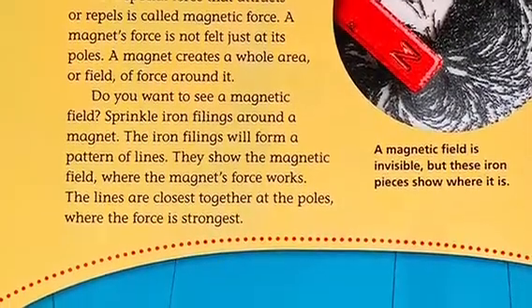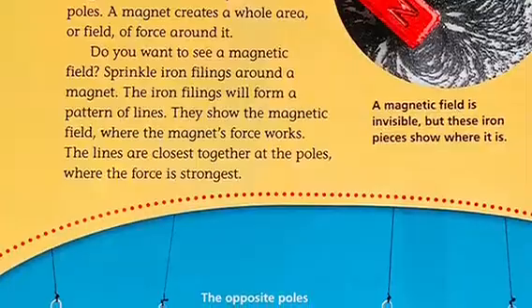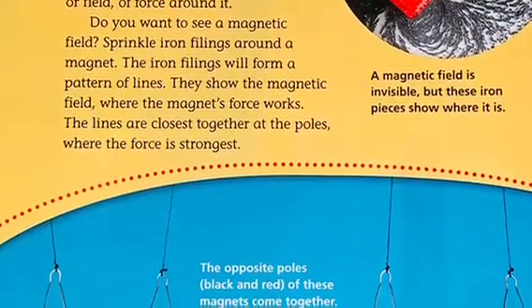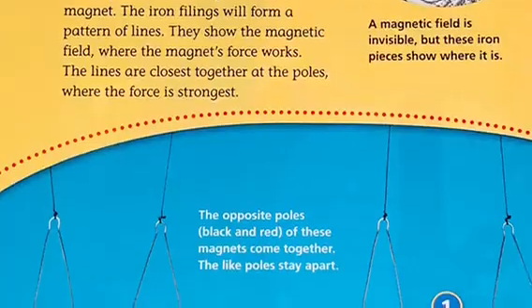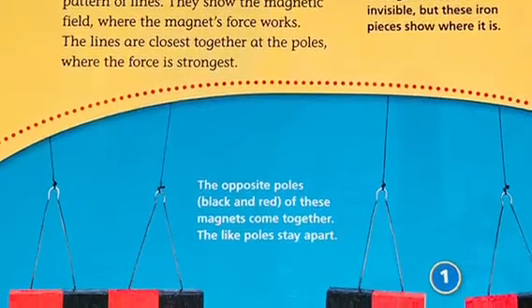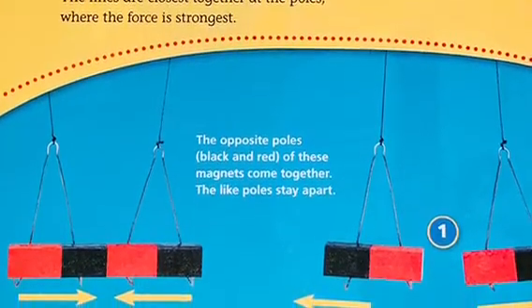A magnet's force is not felt just at its poles. A magnet creates a whole area, or field of force, around it. To see a magnetic field, sprinkle iron filings around a magnet. The iron filings will form a pattern of lines that show the magnetic field — where the magnet's force works. The lines are closest together at the poles, where the force is strongest. A magnetic field is invisible, but iron filings show where it is. Opposite poles attract; like poles stay apart.